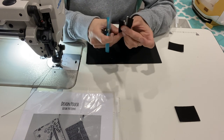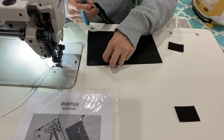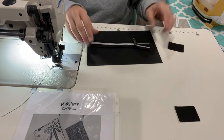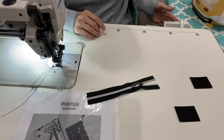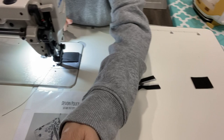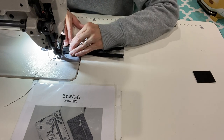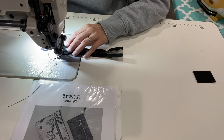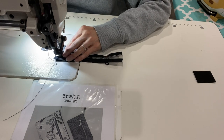You can follow the pattern exactly if you like, but this is how I do my Devons. The pattern is a bit different in construction, at least with the pattern pieces. I've had this one for so long I can't remember exactly, but if you follow the pattern exactly it's a little bit different. Now I'm just going to get my zipper tabs sewn onto my zipper — right sides together, using about a quarter to half inch seam allowance. I don't know if the pattern even calls for zipper tabs, but that's what I'm doing.